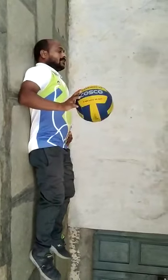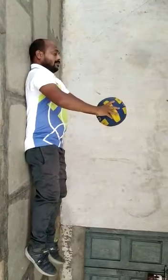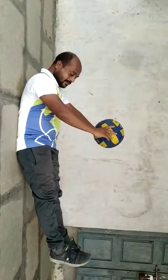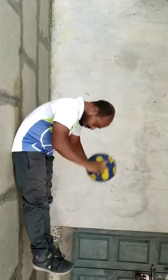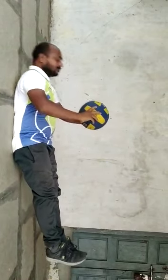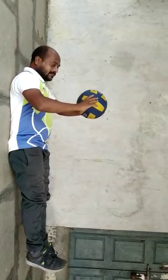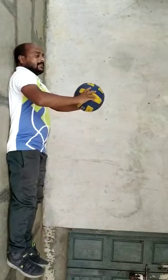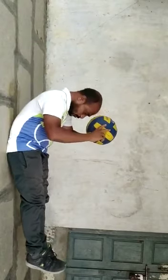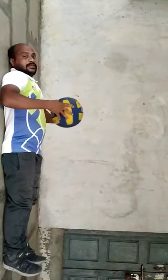Yes children, this is the third exercise. Take the ball and hold it at chest level, raise your legs and neck. See children — one, two, three, four. You just keep your ball but you have to move your head up and down. Come on, now start — one, two, three, four. Relax.